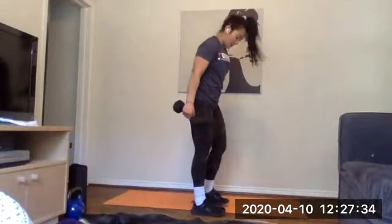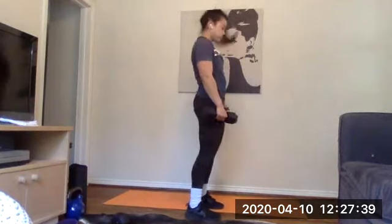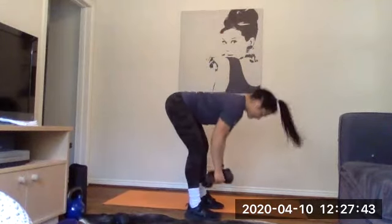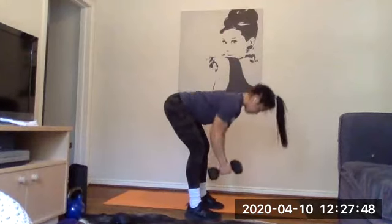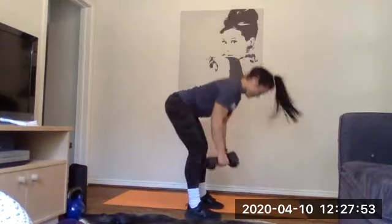Good job Rachel — going in 10 seconds. Grab your dumbbells, grab your piece of equipment — getting into our hinge and reverse fly. Ready, let's go. Hey everyone on Instagram, Rachel's out here killing it — keeping that back nice and neutral, slight bend in the elbows, pinching those shoulder blades together. And time.